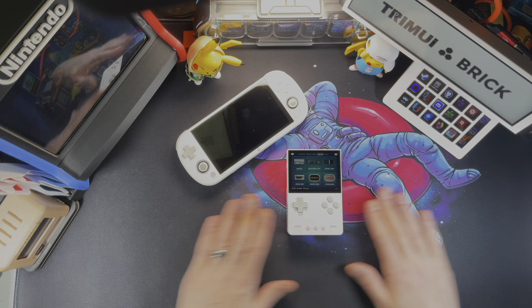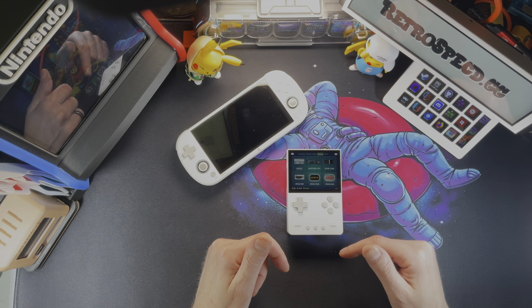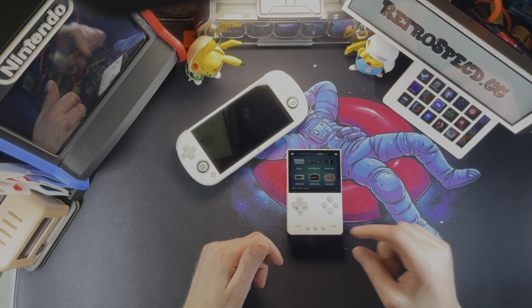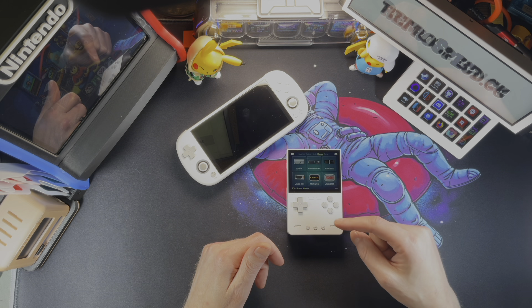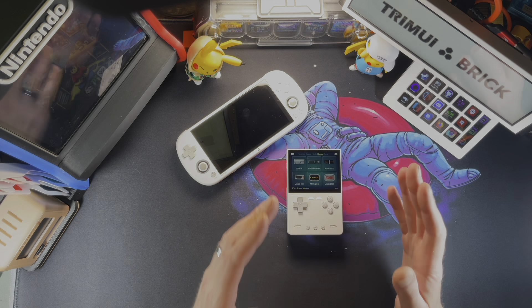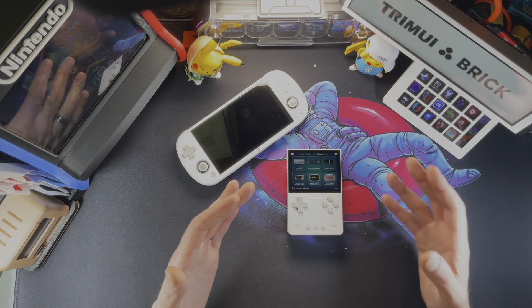As long as everything pans out the way I think it's going to, this is going to be a really hard handheld to beat. Pricing is really good — it's very competitive. They wanted to go right after Miyoo Mini with the pricing, which is interesting because Miyoo actually helped Trimui launch their first handheld. But it seemed they were trying to put it right in the middle of Miyoo's two most popular — and arguably in this entire hobby, two of the most popular — handhelds.